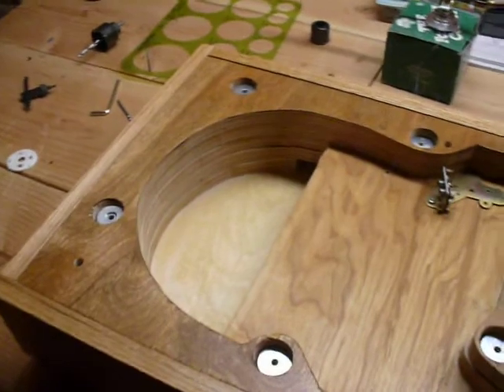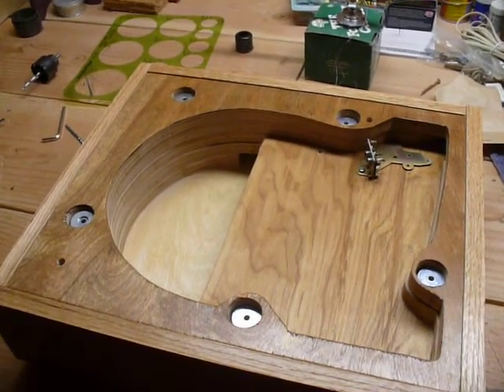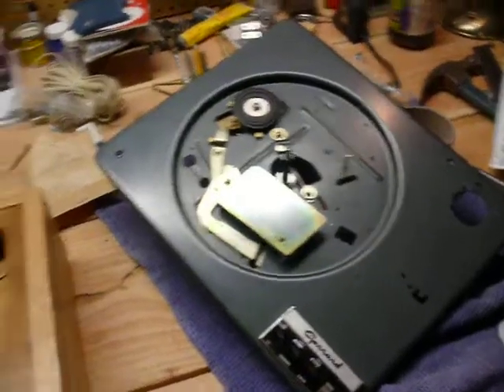It's very sturdy and solid. I had this thing a lot wider before but it was just way too wide to use on any of my surfaces and tables and desks, so I decided to cut it down to just a little bit larger than the actual Garrard base itself.